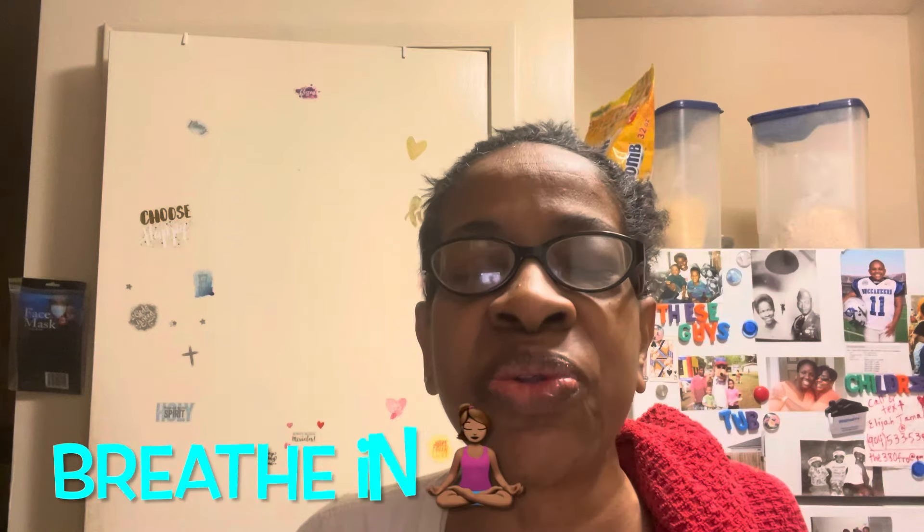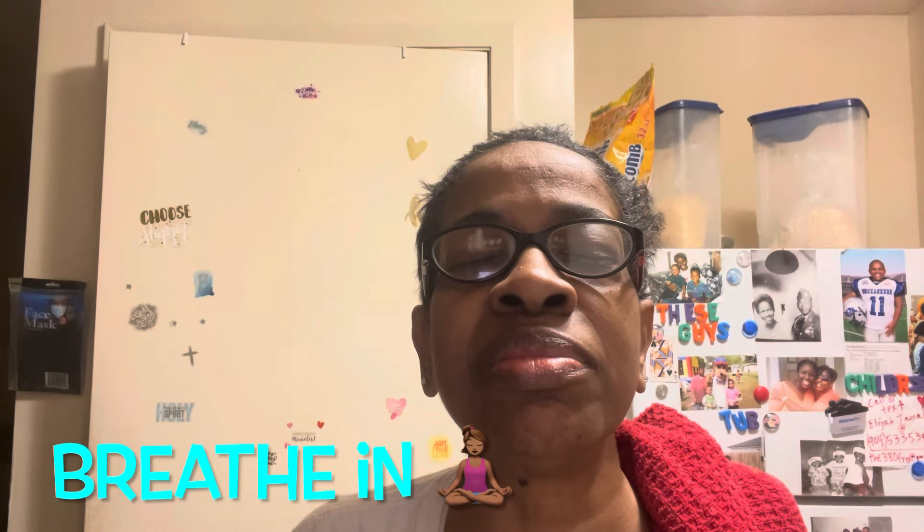You ready? Breathe in, breathe out. Breathe in, breathe out. We thank you, Father. We thank you, Father God. We thank you. We thank you for this meal, Father God. Thank you.